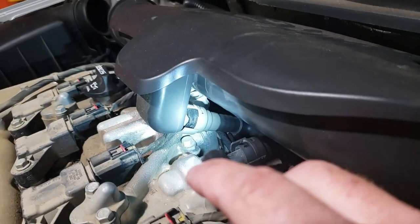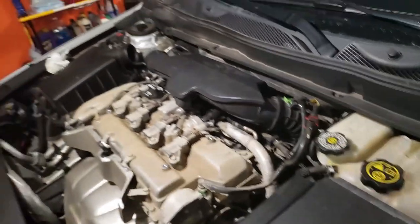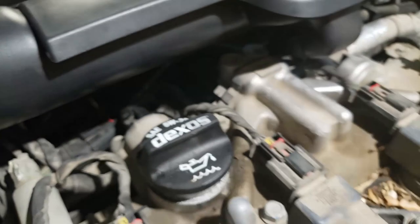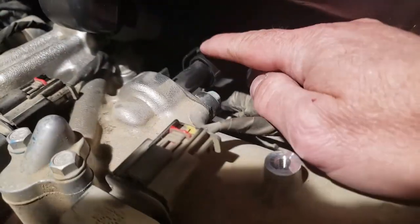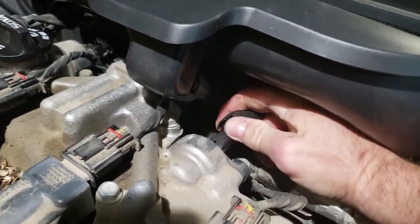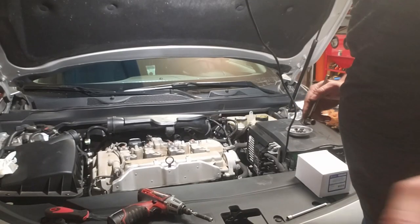It looks like there's a connector right here and one right behind the oil fill that we need to pop off - those go into hoses that feed this plenum. It looks like potentially you can undo that one and leave the other two connected. Connectors have a little tab on them - you fold the tab over or lift it up, then the hose just slides off.